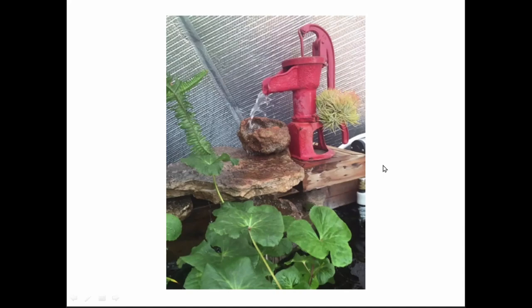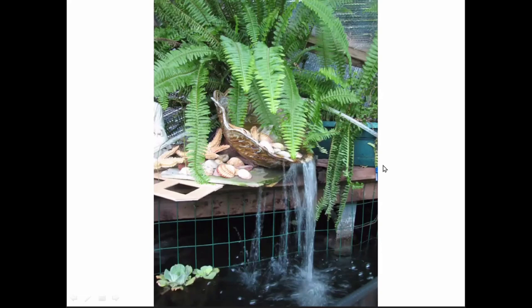I'll show you a couple of examples of what people have done. This particular person lives on a farm — they took one of the old farm pumps and ran the water through it and down over rocks. It makes a very musical sound. We can be content with the waterfall that came with our growing dome, but you don't have to — you can change it up and add your own creativity.